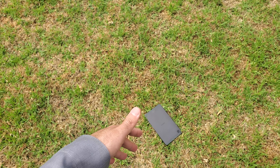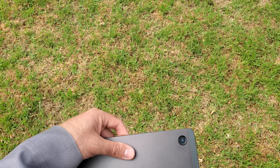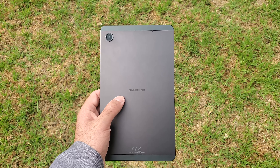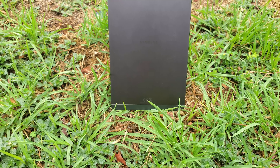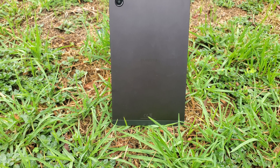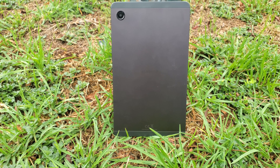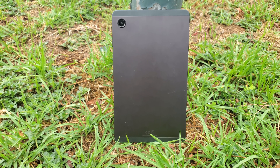This is the Samsung Galaxy Tab A9, the cheapest and latest edition of tablets that Samsung have launched in 2023. This Tab A9 was launched alongside its bigger brother the Tab A9 Plus, which I will look at in a separate video. The Tab A9 comes in at a price of 4000 rands here in South Africa, and that is for the Wi-Fi only model.